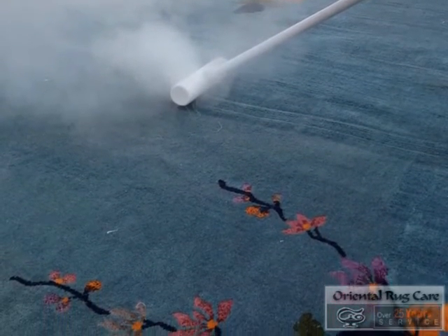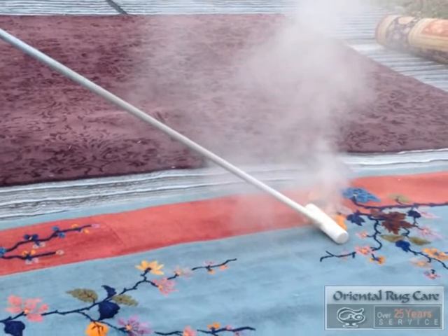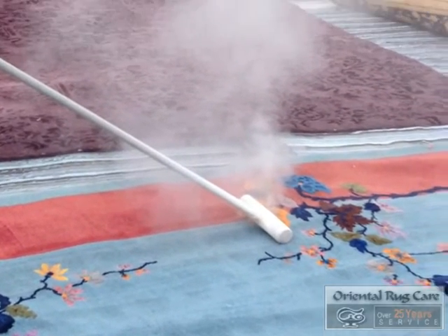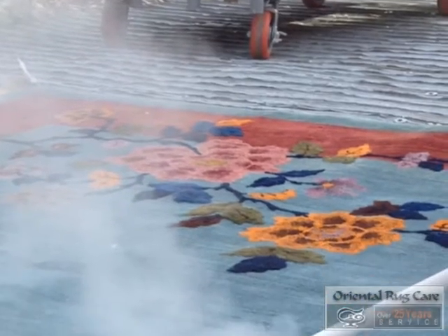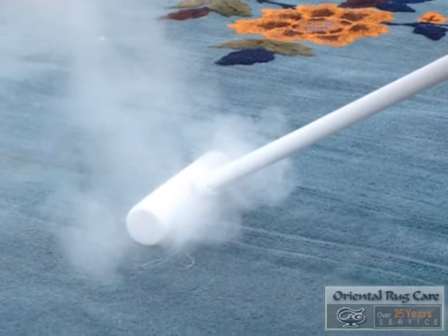As you walk on the rug, you are kicking this up in the air. Our dusting method is superb. We don't use vacuums and we do not use automatic beaters. We use soft compressed air to remove all the debris out of the rug, because when you clean a rug, water and dust equals mud.